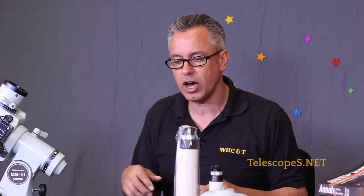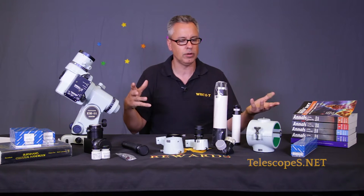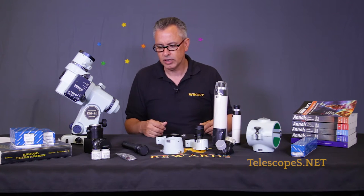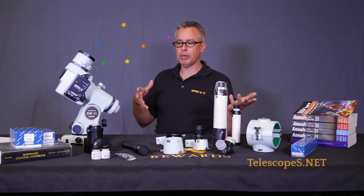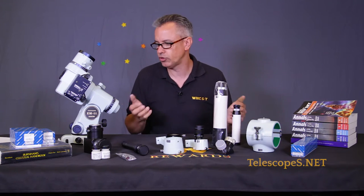I want to tell you some things about Takahashi. Takahashi's been around since the 60s — their telescopes, mounts, and products have evolved over time. I actually have quite a few of my own, and I'm really excited to finally do this video and tell you a little bit about their products, because we haven't covered Takahashi before, so here we are today.